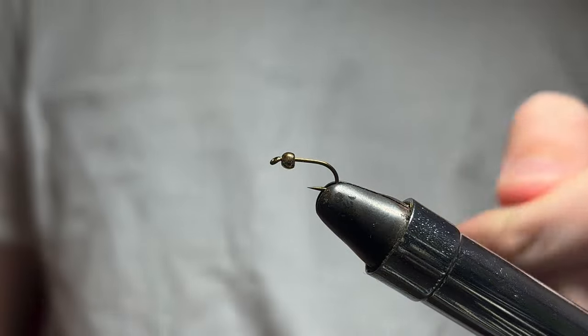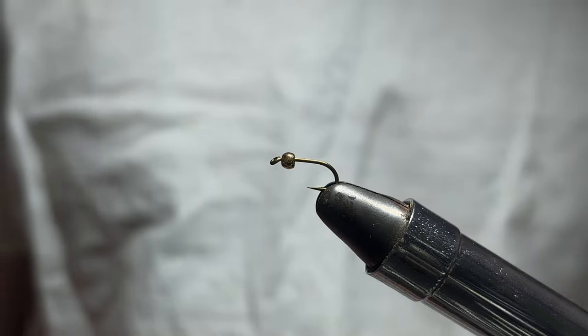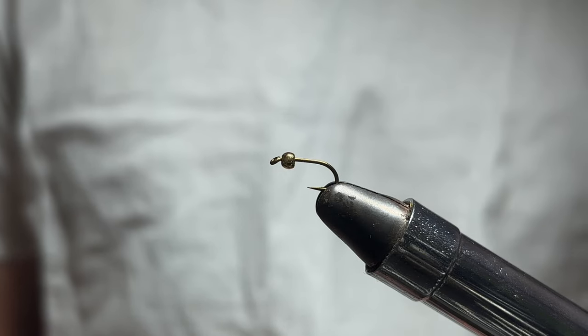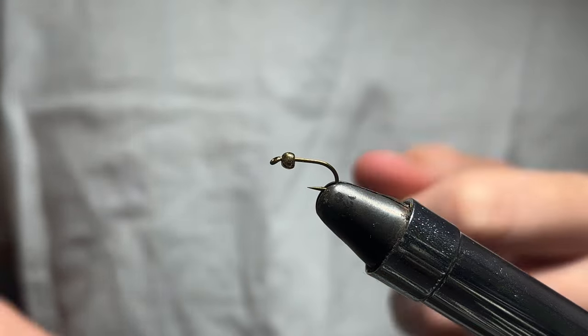I'm going to tie what I call the Witch King. It's a Prince Nymph variation and it's been working pretty well for me in small streams and under a hopper dropper. I'm going to just start right off.